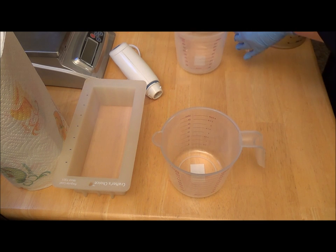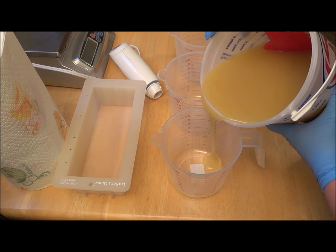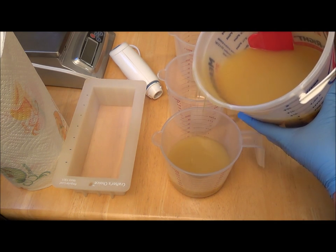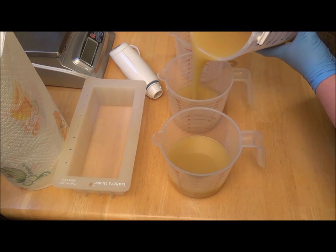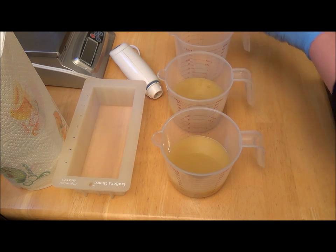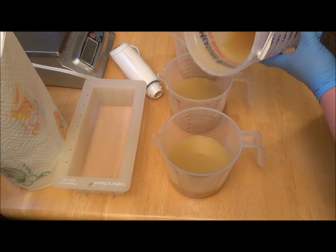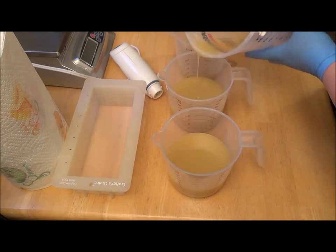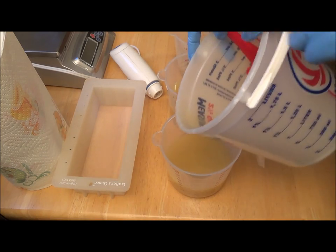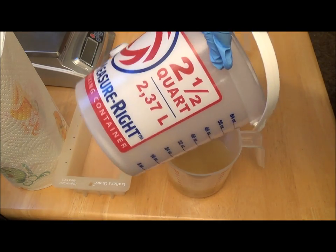Let's get these poured out. I'm soaping mostly at room temperature — the lye water was a little warmer. I'm only going to do a little bit of white just for the piping on top, so I don't want equal amounts of that in the colored portions. I've got to get in the way here — not like scraping a container is that exciting.